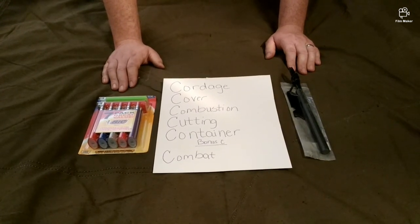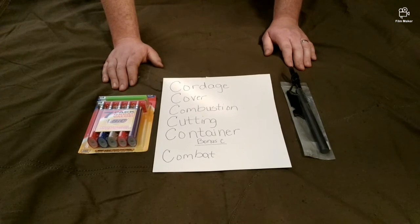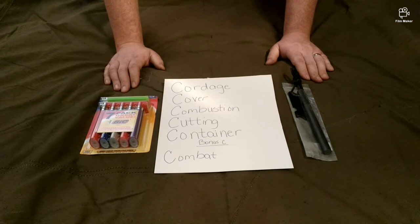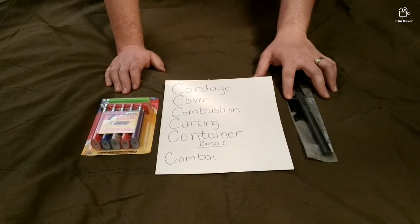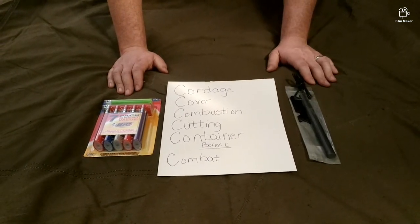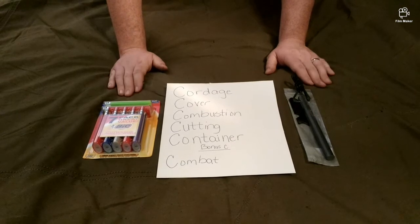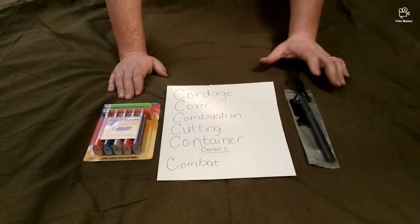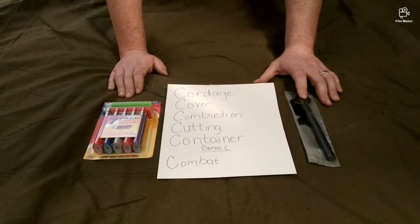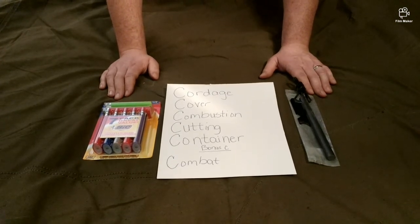On one side you're very familiar with the Bic lighter — everyone's known about these since the 70s or 80s. On the other side we have a ferro rod, or ferrocerium rod, and a striker tool. The striker tool is important because while people say you can use the back of your knife, you don't want to use your knife for tasks unless you have to. The ferro rod provides sparks to light an ember.